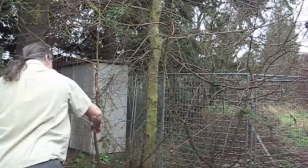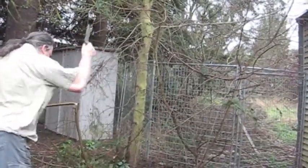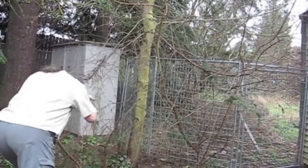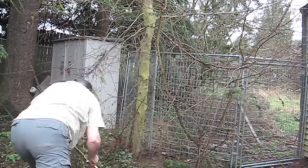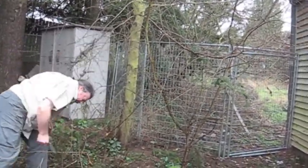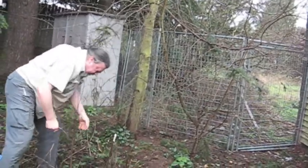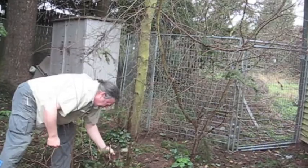There are branches — doing a good job of that. Let's try the trunk. Those seem to be doing the job. As you can see, there ain't much tree left at this point.